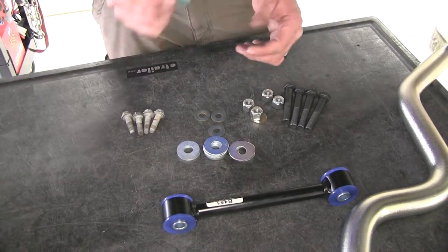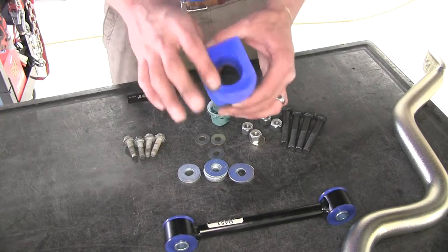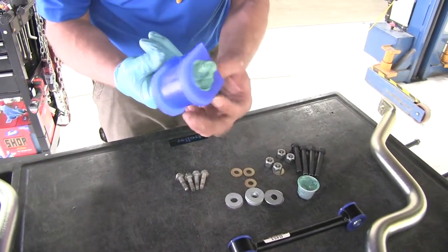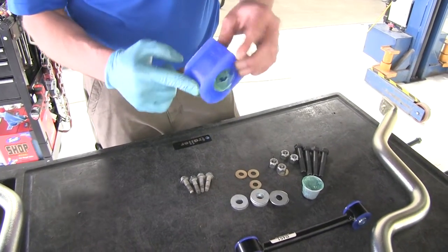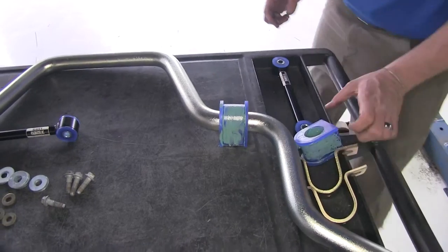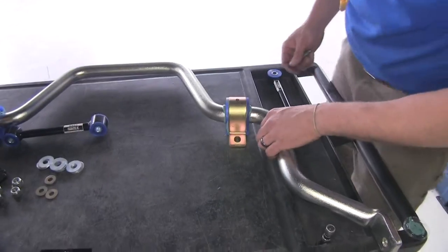Now the grease — this is an important step. You want to grease your bushings by putting some on the inside and also a little on the outside, but mainly focus on the inside. This is going to prevent any squeaking. Rub it all the way around the inside, and a little on the outside if you want, though it's not required. Then take your bushing and bring it around your sway bar on both sides, then put your clamps right over the top and you'll be ready to lift it up into position.